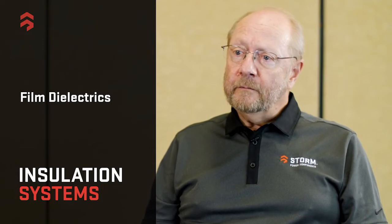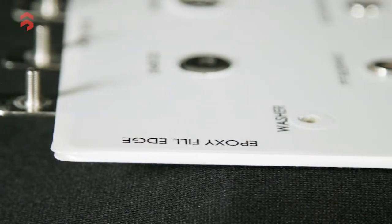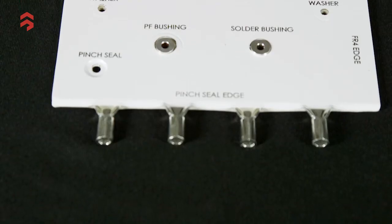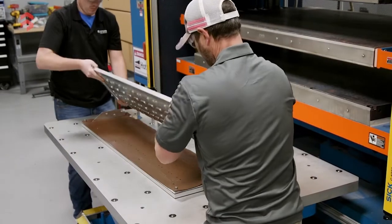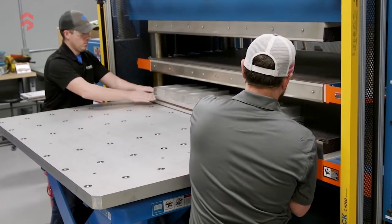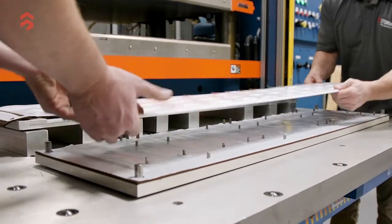A more complex insulation system uses film dielectrics. Films come in a variety of types; the most common is Mylar, also called PET — a 105°C continuous-use dielectric with a strength of typically 7,000 volts per mil. We use an average of 5, 7, or 10 mils of film. These films have a B-staged resin system, which is heat activated. We fixture the bus bar with film on either side, place them in a laminating press, and heat and pressure activate the resin, leaving a solid, durable construction.